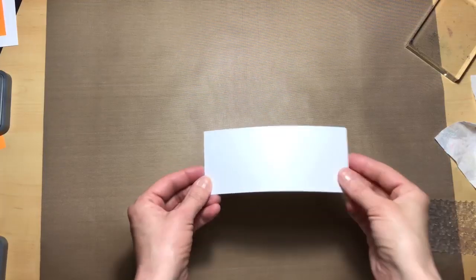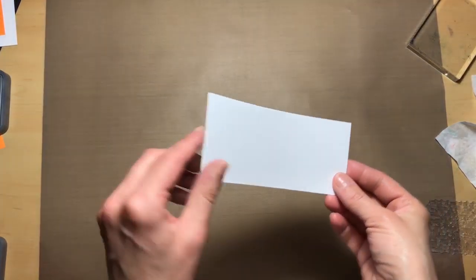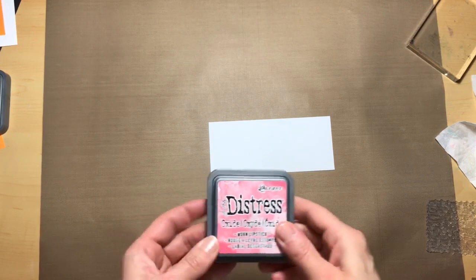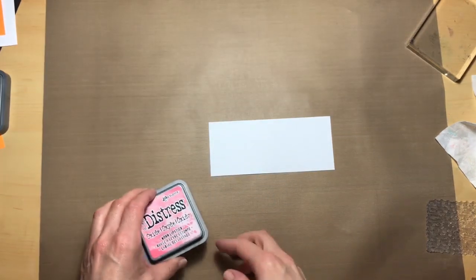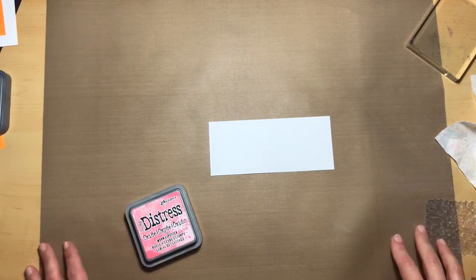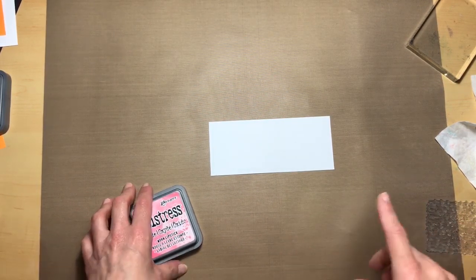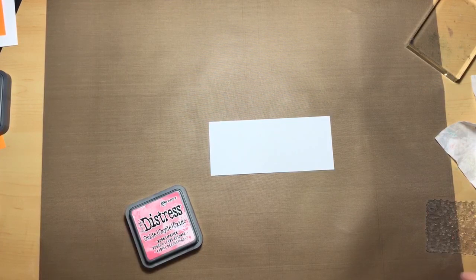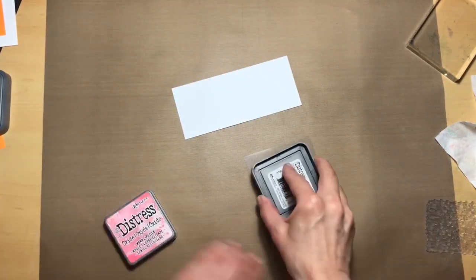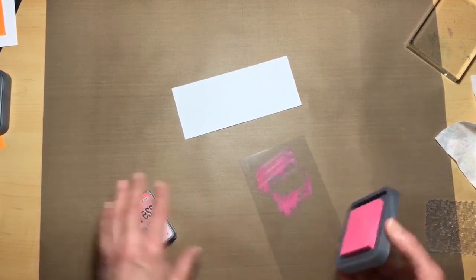Now we're going to set this aside. We're going to take just a scrap piece of white cardstock and use our light color, worn lipstick, and do the same acetate treatment that we did on our base card. Here's the acetate — put on our pink.